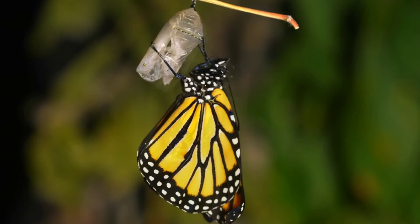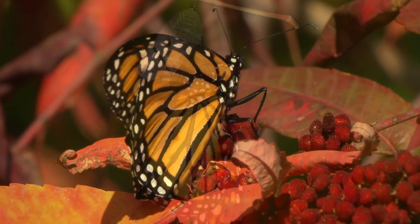The adult monarch butterfly spends its time feeding on nectar from flowers and reproducing, beginning the life cycle again.